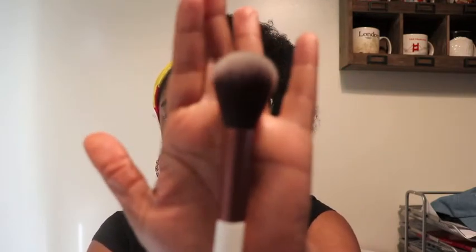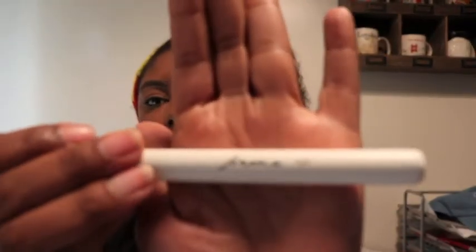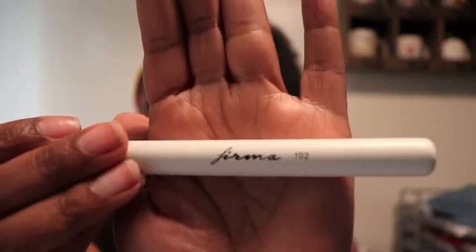This looks like a face brush of some sort. It says Firma 102 brush and it looks like it will be good for powder — it's very soft. I'm always down for brushes so I'm always excited about that. All right, so now let's dive into the bag and see what's inside.